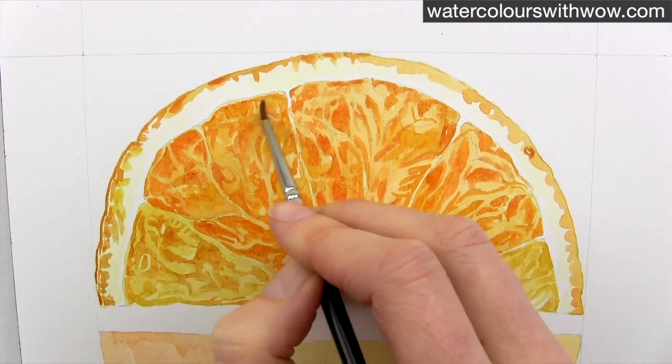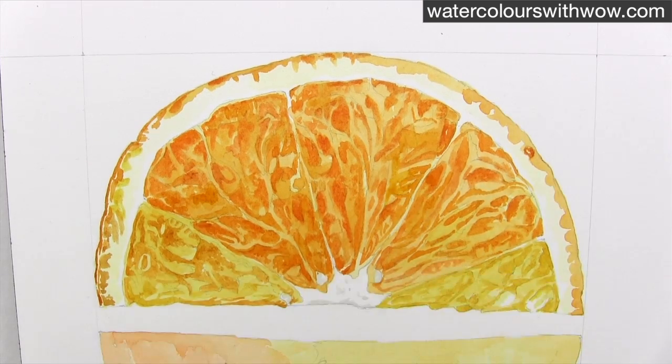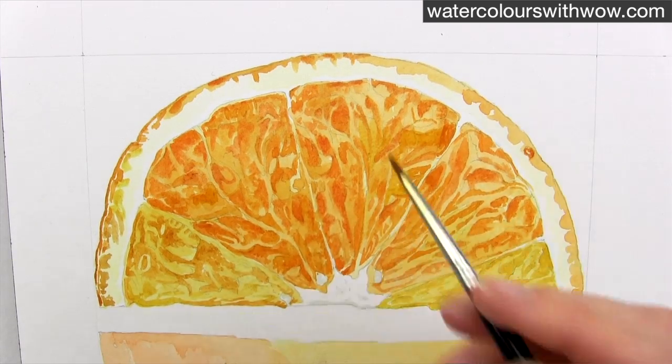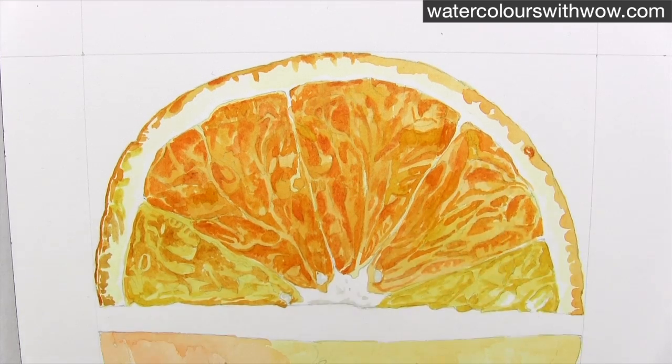I still take care to only apply this mixture to all areas that are this tone or darker, making sure I leave all my lightest highlights so that they're still visible as they create the highlights and the juicy shine effect.